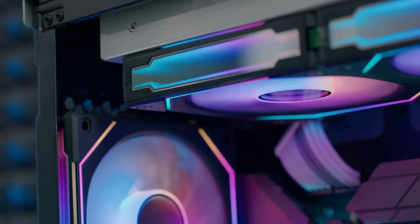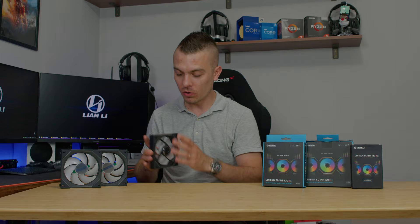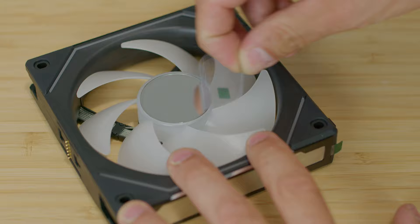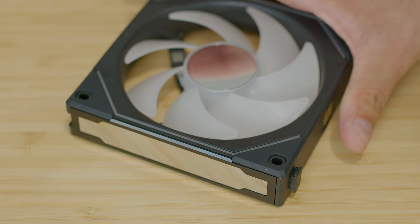Today we have another announcement about fans. We're going to talk about Lian Li's new Unifan SL INF 120 RGB, which stands for Infinity. These are quite outstanding when it comes to design — they really look wow. On the back you have a Lian Li logo, then a mirror effect on the sides, a mirror effect in the middle of the propeller, and on the sides you have an RGB line that looks quite cool.